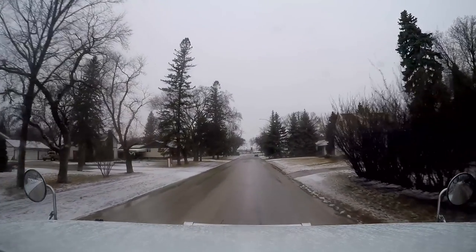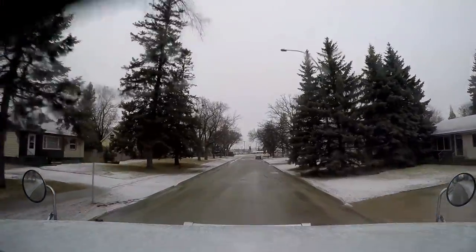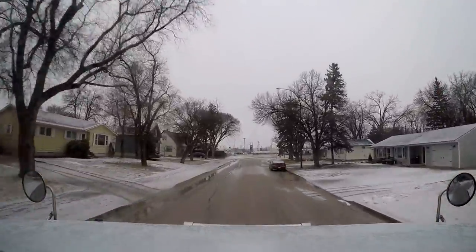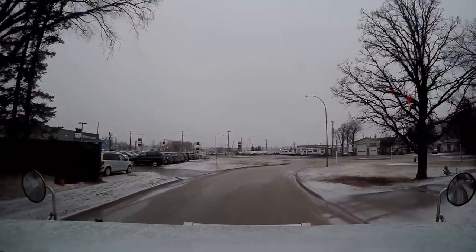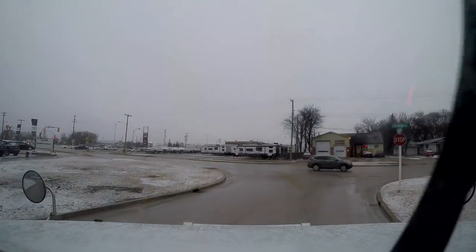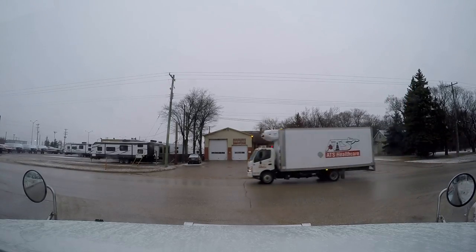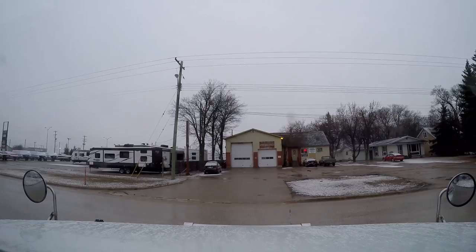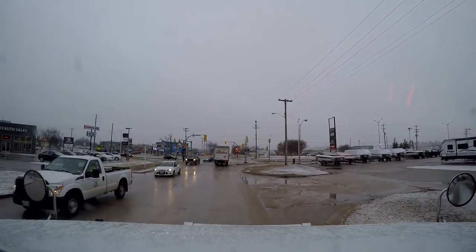We're ready, here we go. Luckily the roads are not slippery at all, but it is sort of a wet rain and snow mixture. It's actually kind of warm — almost too warm for it to get too slippery. It's right around zero degrees, so it's not too bad.